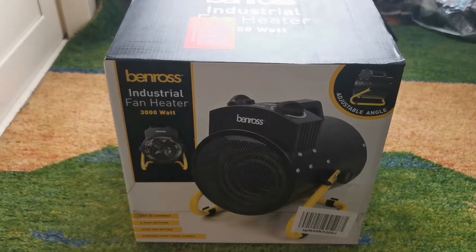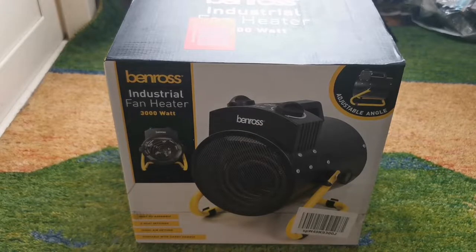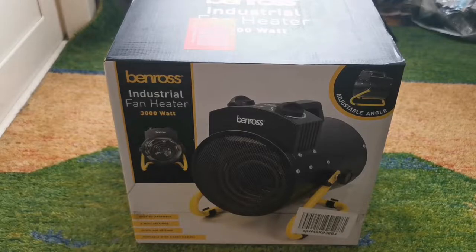Hello everyone, welcome back to Mr. Brown's. Today I'm going to be doing an unboxing and review on this Ben Ross industrial 300 watt fan heater.